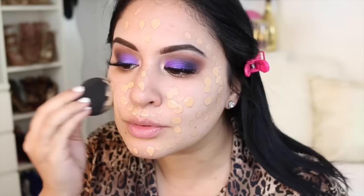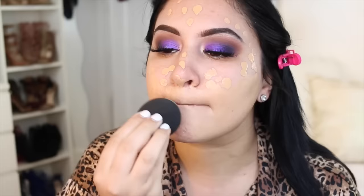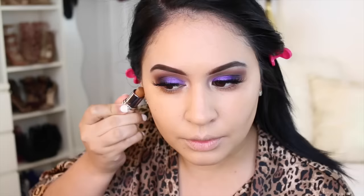This is Estee Lauder Double Wear in Dawn, and I'm just dotting this around to get the most coverage out of the foundation. To blend that in I'm using the LC Glow Enhancer by LC Cosmetics — this is just going to make the foundation a little bit less matte and obviously give you a glow. I really like mixing something like this into my foundation routine because I have dry skin. The Estee Lauder is full coverage and matte, so I like to mix in a little bit of some oil of some sort.